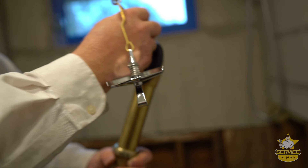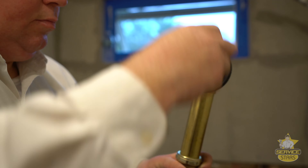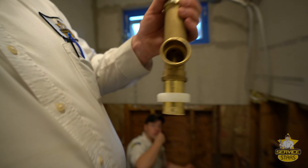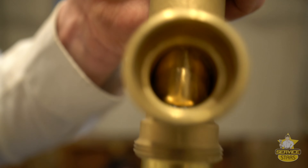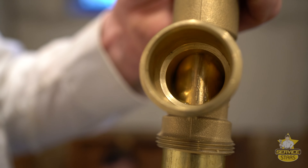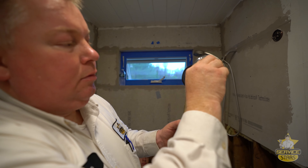The way the stopper works is right here. It's called the barrel waste. This little barrel down here falls into place and blocks the flow of water. You can imagine the water goes down your drain, goes down the drain here, goes this way, and then goes out to the drain in the house.